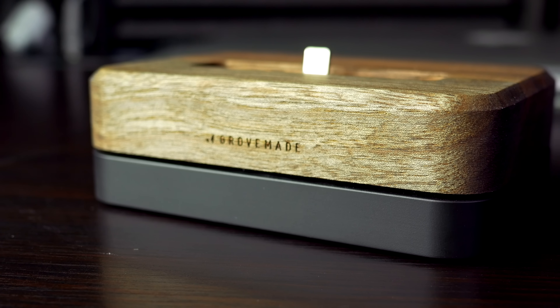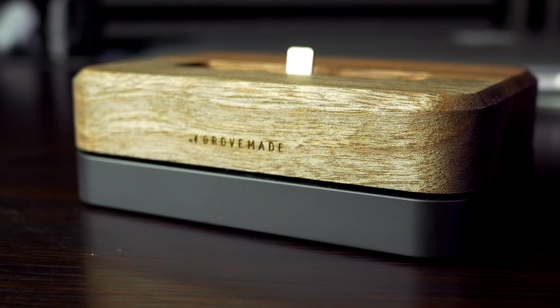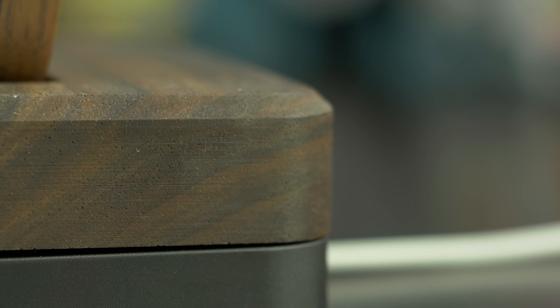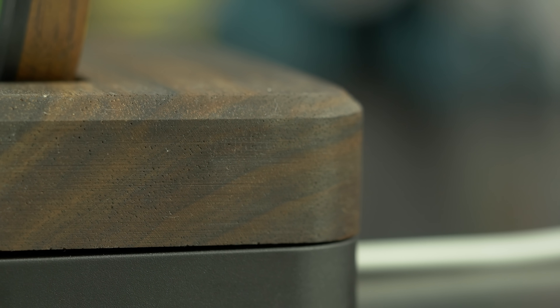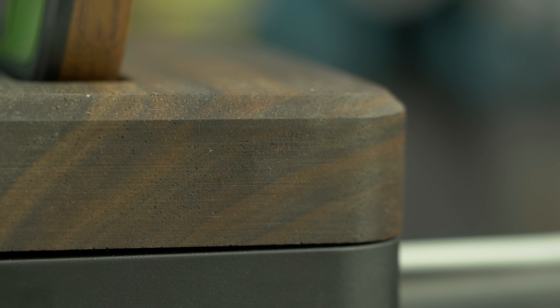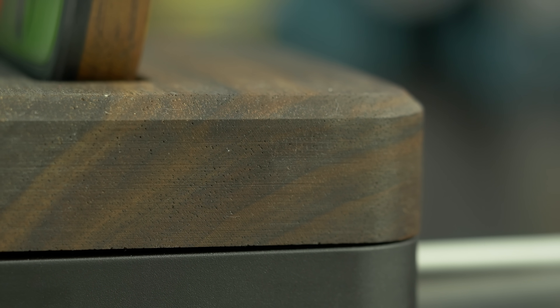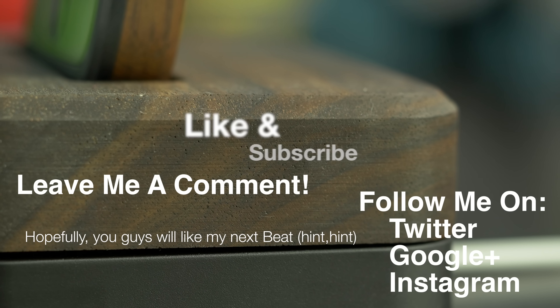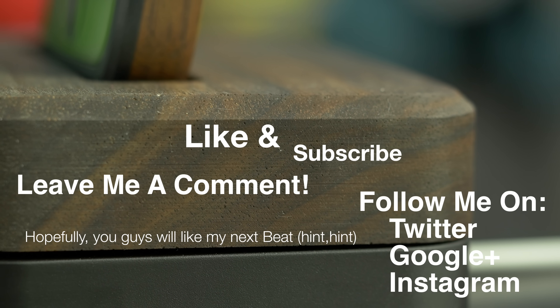A hundred dollars is a lot to spend on a dock, especially one that doesn't offer special features like a built-in alarm or radio. But Grovemade does not try to target those kinds of people — it's targeting people that want a very natural look with an elegant and classy feel. For that, I think Grovemade has knocked it out of the park and I highly recommend it if you're looking for that.